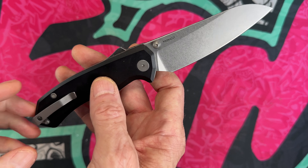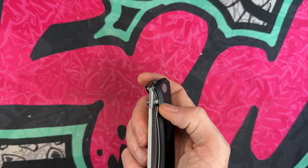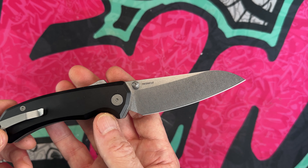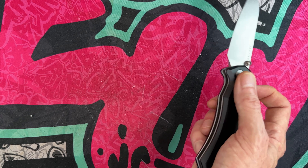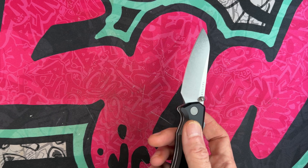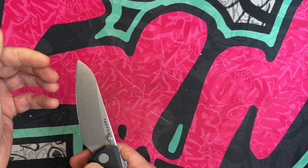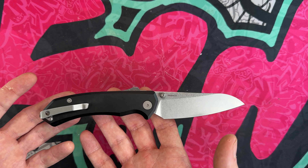It carries very well. This is the standard clip — they also make a Lynch clip version. The stonewashed blade is great; you can also get it in satin. This comes in at $269 or $289 with the titanium clip. It's the Tactile Turn Chupacabra — if I called it anything different earlier, blame old age. It's a thick knife so it's not dainty, has a nice grip, feels really good in hand, and the blade geometry is set up for cutting — great shape, great grind. I'm a big fan. That's the Tactile Turn Chupacabra.